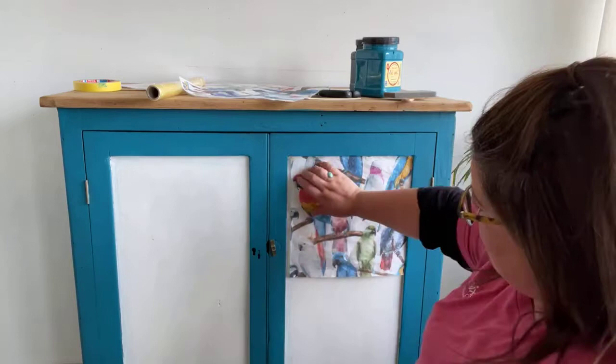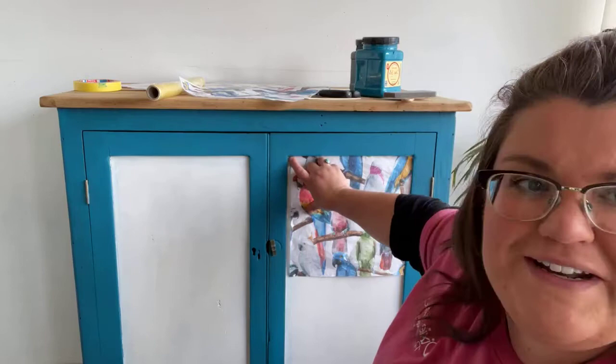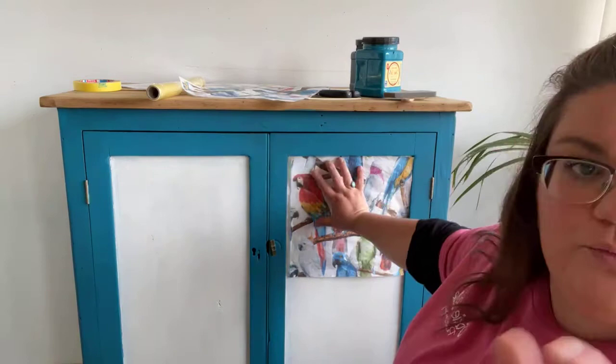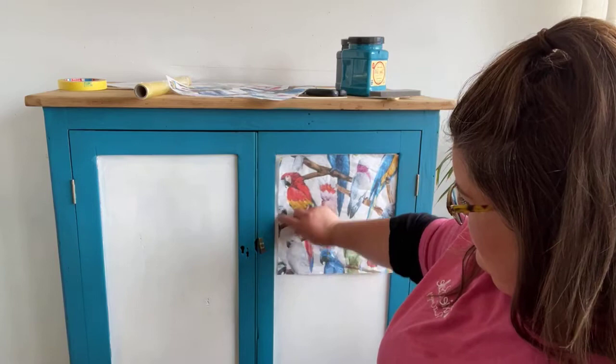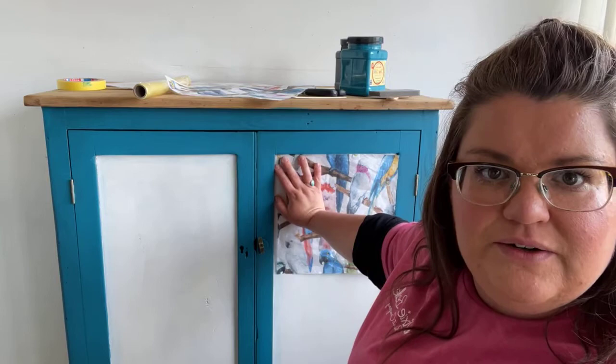There's not even a centimetre where the pattern doesn't reach - where the width of the paper doesn't meet the edge. So I'm glad I ordered extra paper because I'm going to have to cut a sliver of the pattern so that I get coverage of the whole panel, which is ever so slightly annoying but there we go.